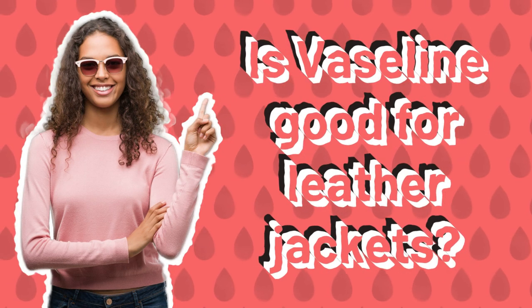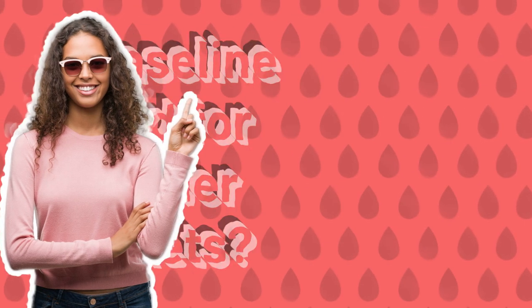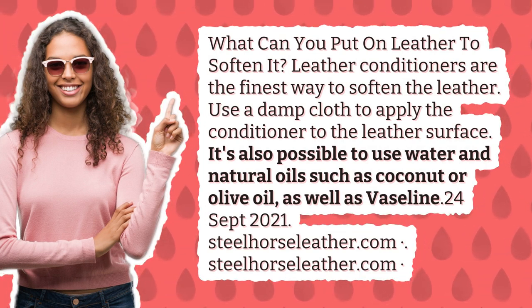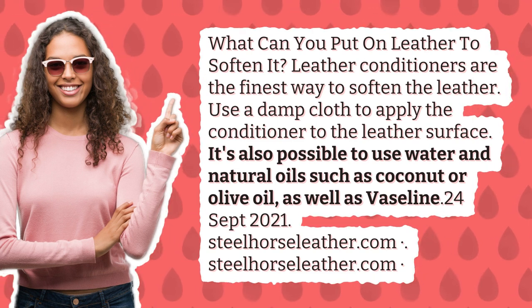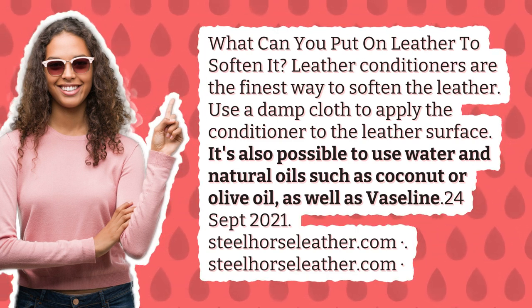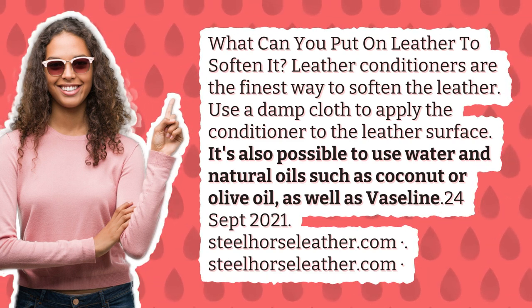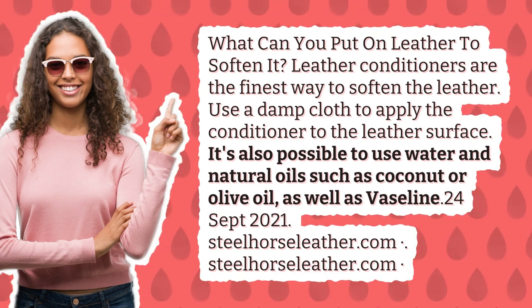Is Vaseline good for leather jackets? What can you put on leather to soften it? Leather conditioners are the finest way to soften the leather. Use a damp cloth to apply the conditioner to the leather surface. It's also possible to use water and natural oils such as coconut or olive oil, as well as Vaseline.